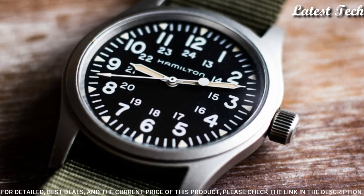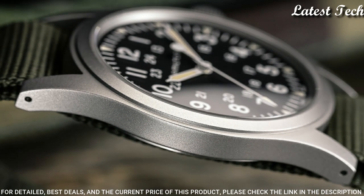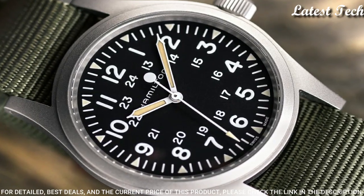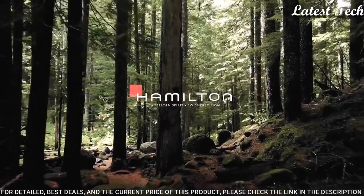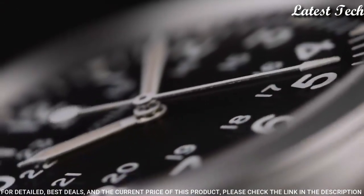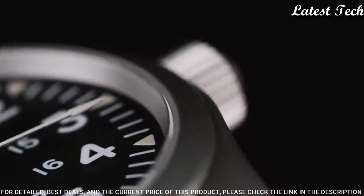Solid case back. Round case shape. Case size 38 millimeters. Case thickness 9.5 millimeters. Band width 20 millimeters. Water resistant at 50 meters.